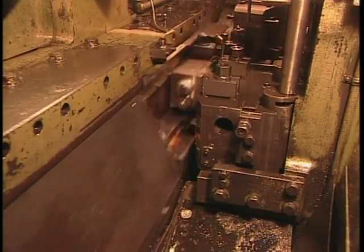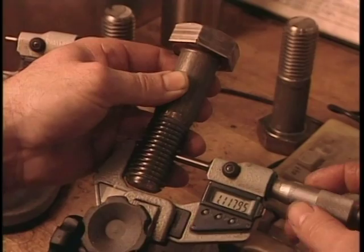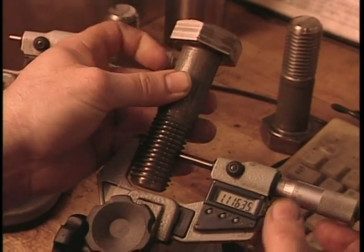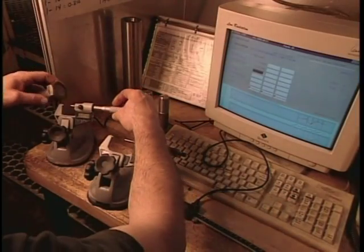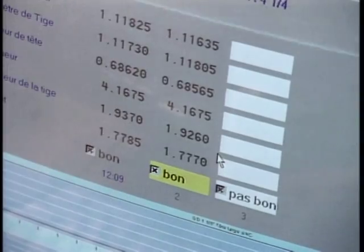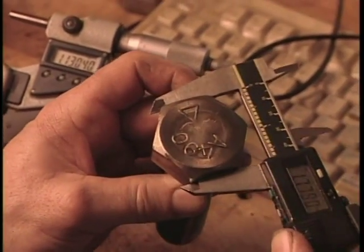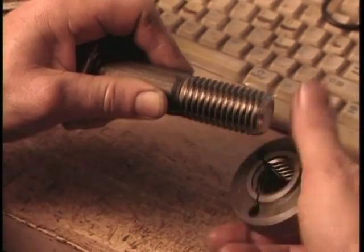Voici la vitesse réelle, jusqu'à 300 vis à la minute. Pour chaque lot de production, on prend des échantillons afin de vérifier les dimensions. On utilise différents appareils de mesure : le micromètre pour la longueur de la vis, un compas d'épaisseur pour la largeur de la tête, et une bague étalon pour le filetage.